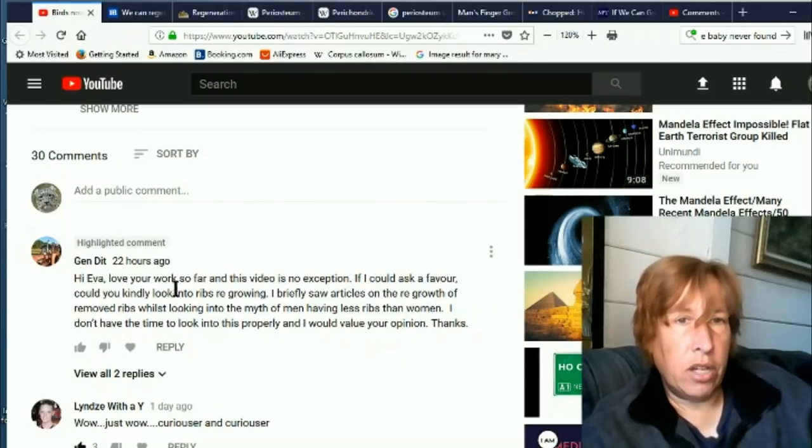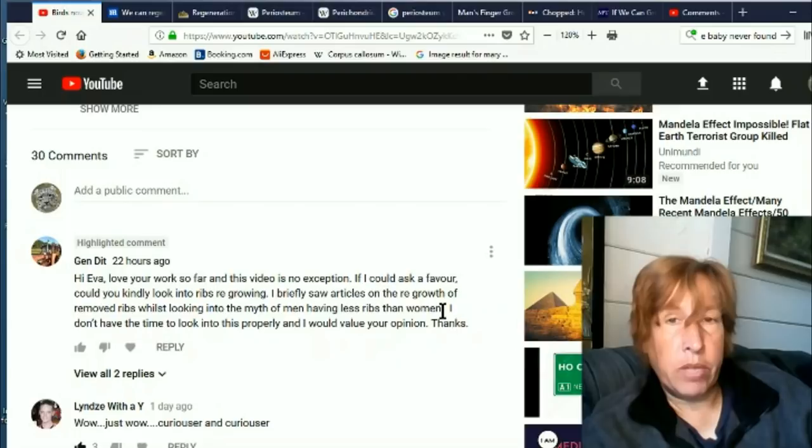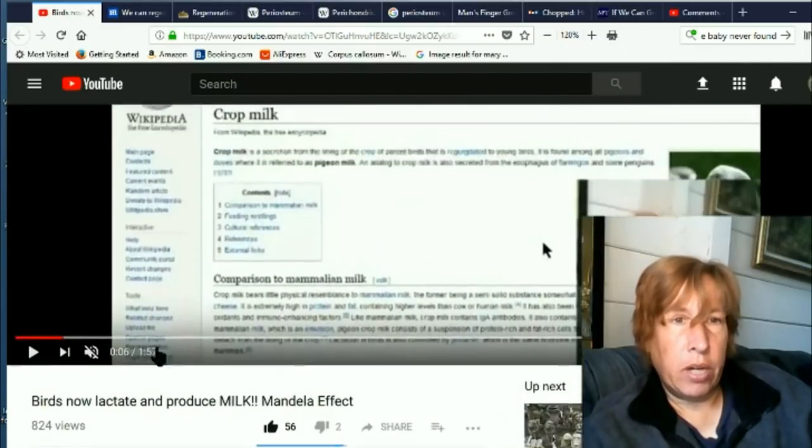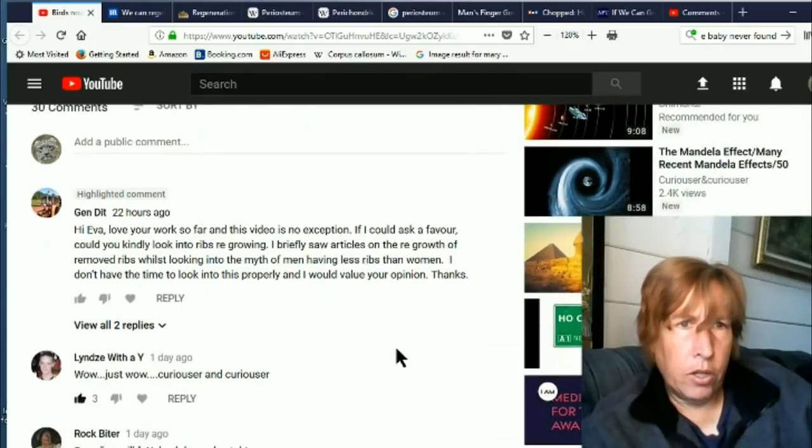Jen Dit said: 'Hey Eva, love your work so far and this video is no exception. If I could ask a favor, could you kindly look into ribs regrowing? I briefly saw articles on the regrowth of removed ribs whilst looking into the myth of men having less ribs than women. I don't have the time to look into this properly and would value your opinion. Thank you.' She posted this on my video about birds lactating milk.